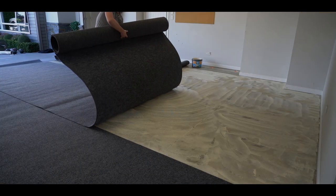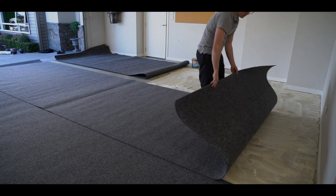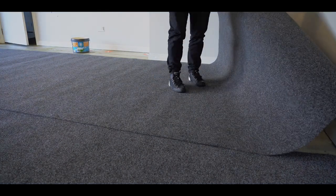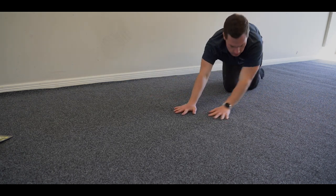Roll out the carpet, making sure the carpet is overlapped by at least 50mm. Now press the carpet down to remove any ripples and air bubbles.